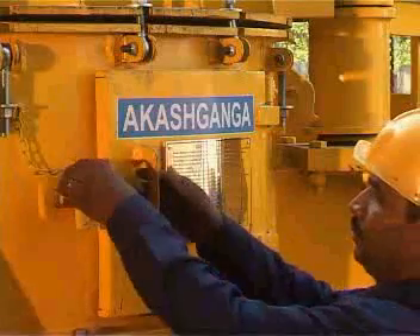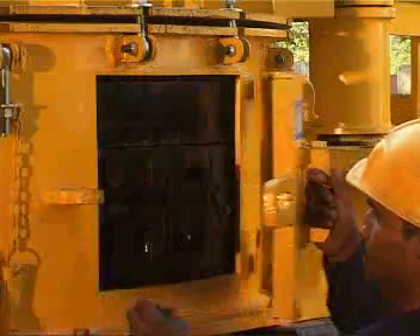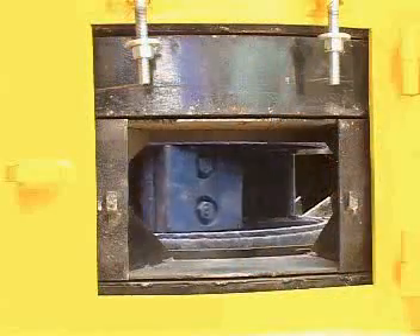For periodic inspection, an inspection window is provided to inspect the rotor and crushing chamber. This helps to take any corrective action rapidly.